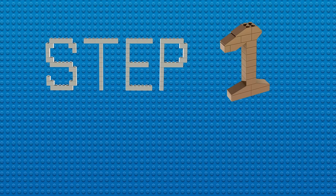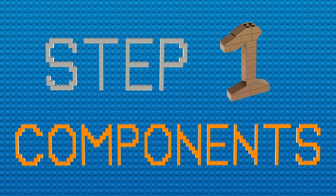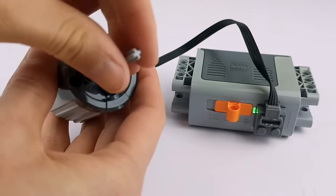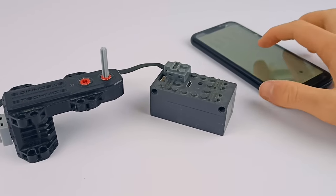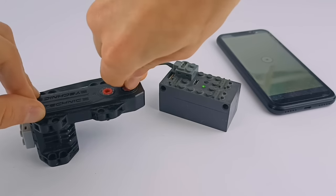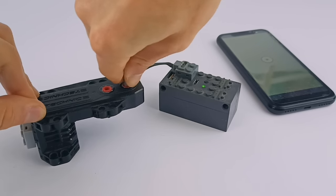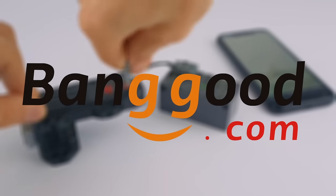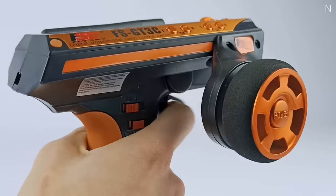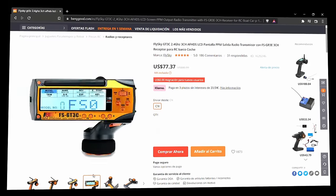Step one in the building process was obviously having all the components needed. Since Lego motors and even their alternatives are too weak and slow for this ambitious project, I decided to invest in proper third-party RC stuff. Thankfully, Banggood reached out to me and sent me these two color variants of the Flysky FS-GT3C transmitter and receiver combo to promote their site.